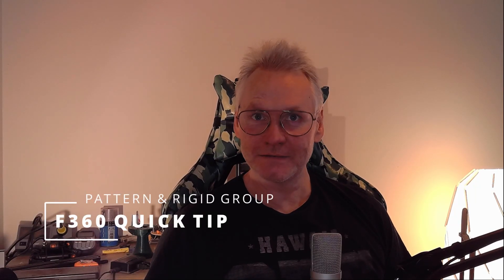I'm Roy. Here is a quick video on how you can save some time in Fusion 360 using patterns and rigid groups, also making the assembly lighter with less joints.